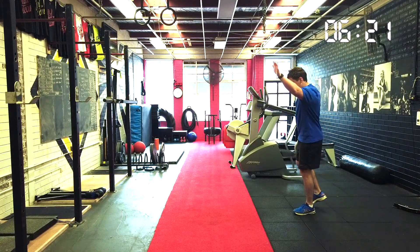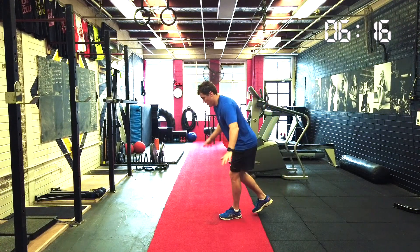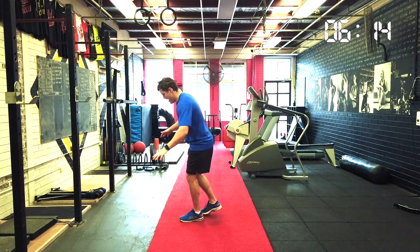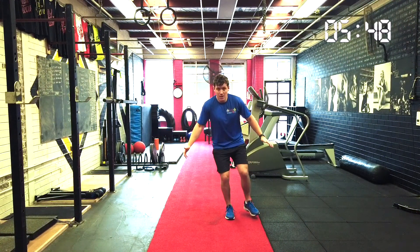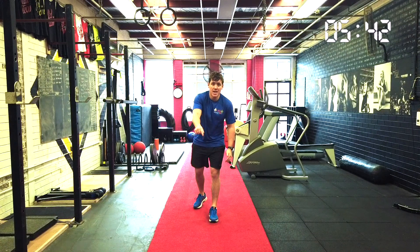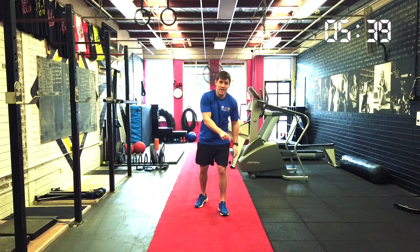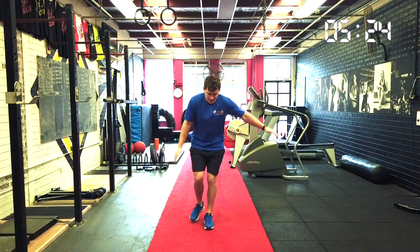So today's session — that was just to warm up — but today's session is all about our balancing. So what we're going to do to start off for our first bit of balance, I just want you to lift one leg off the ground. I want you to look at something in front of you. I've got a line in front of me, so I'm going to look at my line. I'll lift one leg up and have my hands out — this is going to help you balance. We're just going to hold for five to ten seconds.